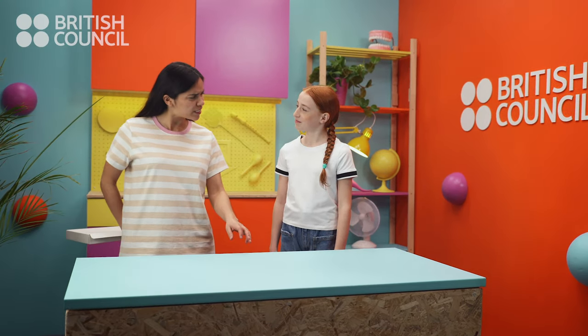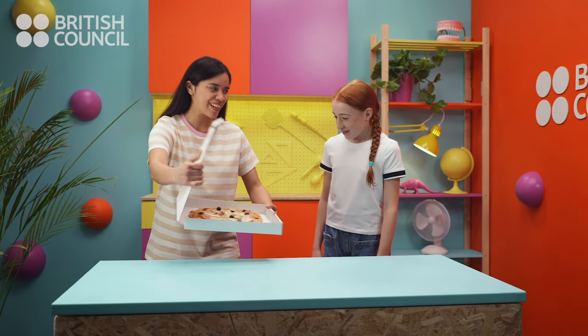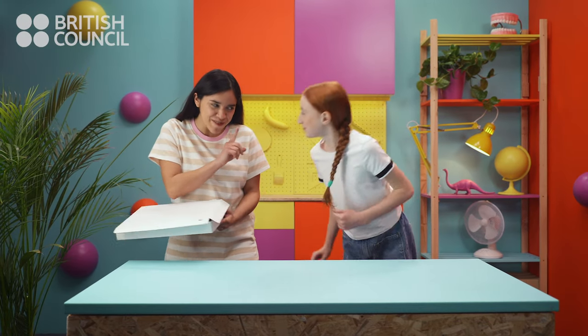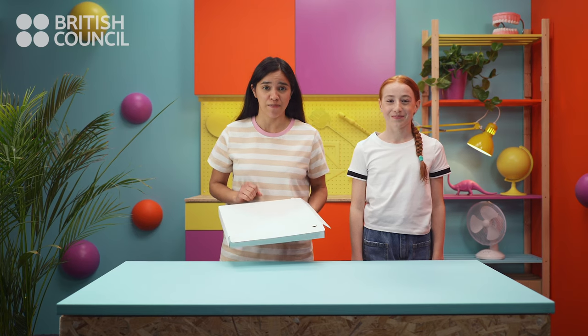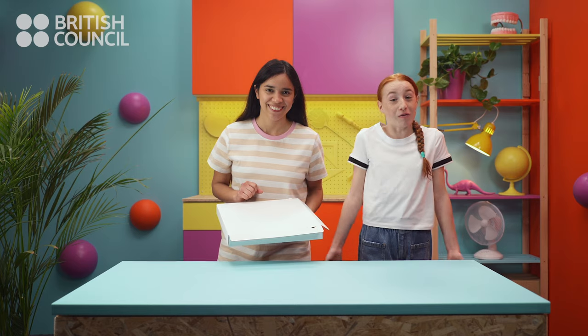Emily, do you know what time it is? No, what time is it? It's pizza time! Mmm, yum! Hey, wait! Today we're going to learn how to tell the time. With the pizza. Oh, okay.